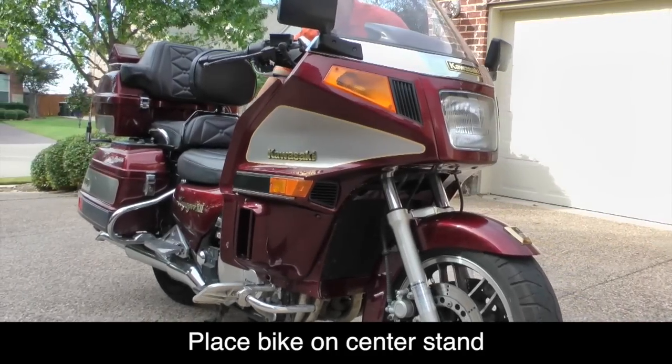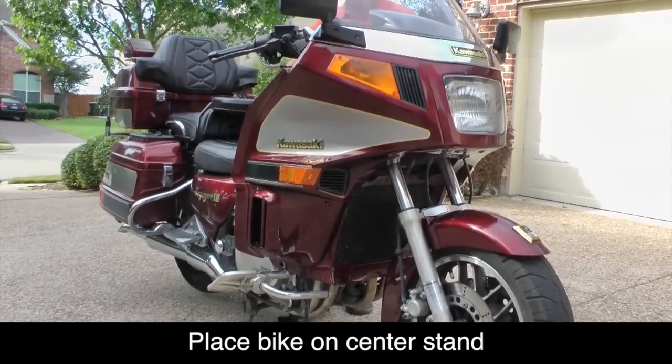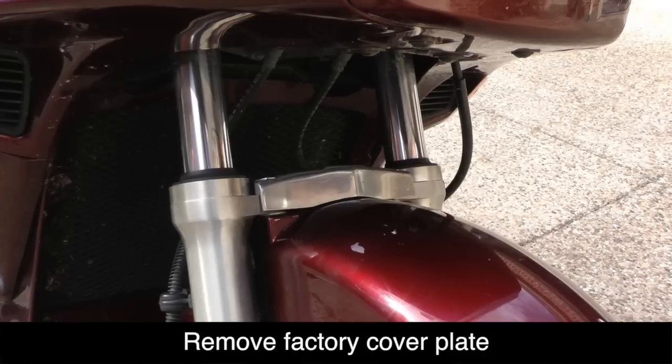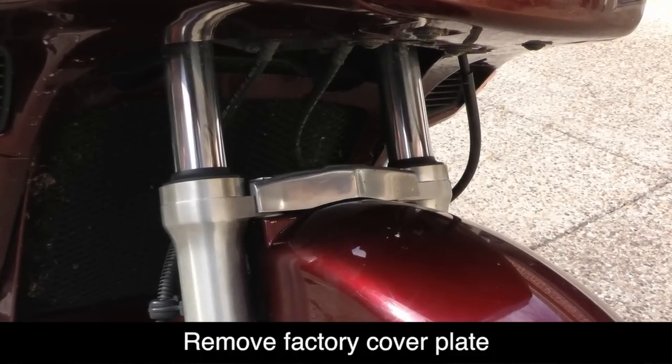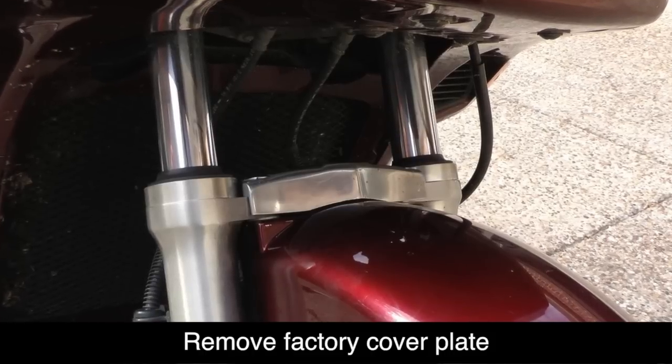Let's go ahead and put the bike on the center stand. We're going to install the Super Brace in place of the decorative cover that's currently over the front fender — you can see it in the picture here.